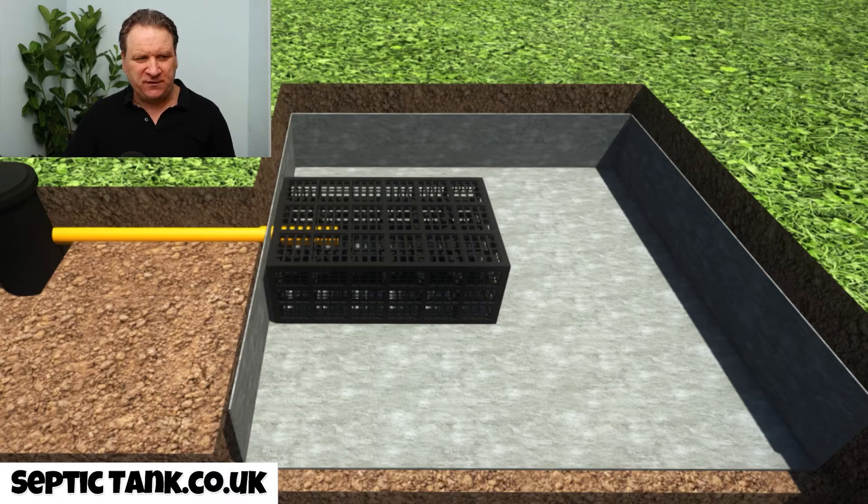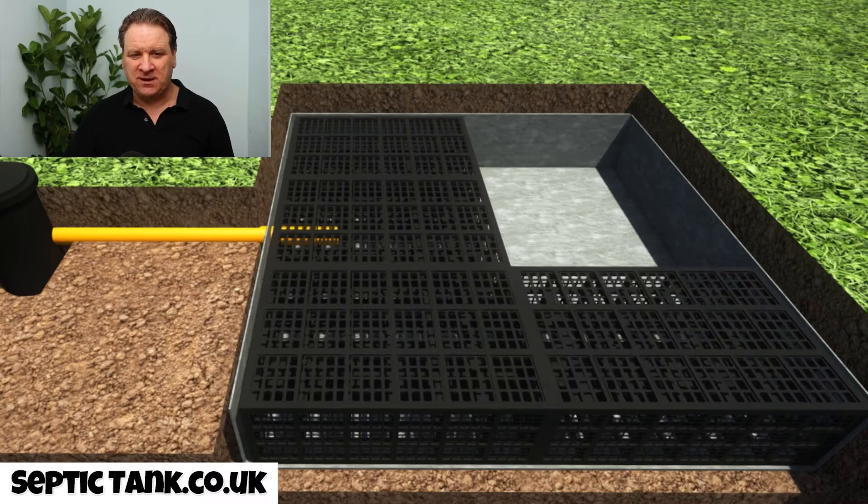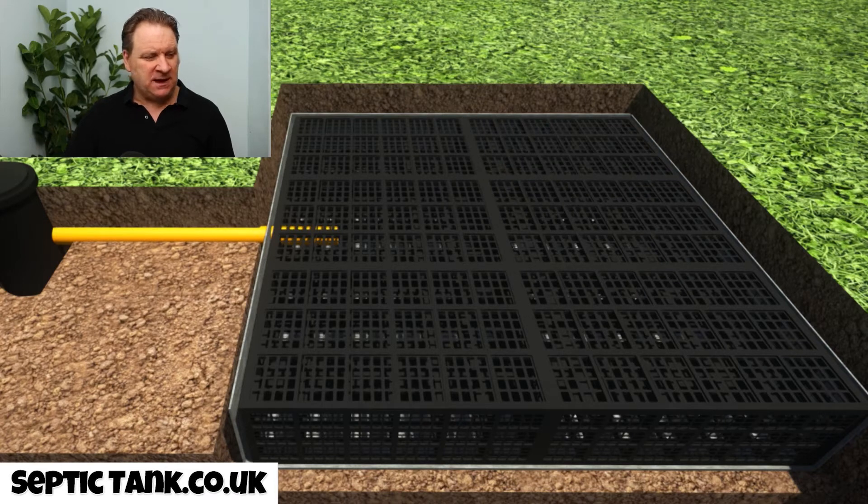Once you put your first crate in, you put your second crate, your third crate, your fourth crate, your fifth crate, and your sixth crate. Obviously the number of crates depends on the number of bedrooms you've got — this is just for a small property. For a three to four or five to six bedroom property, you'd have probably four, five, or six more crates than this.